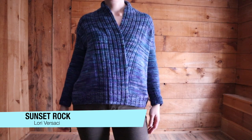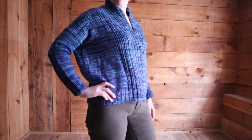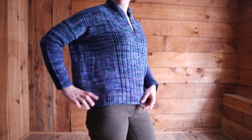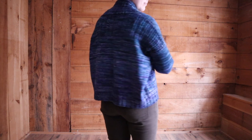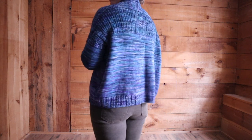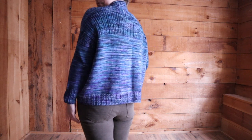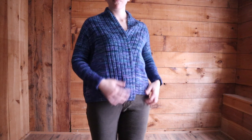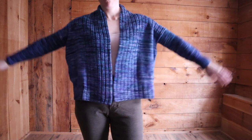I took some video of myself modeling it before I wrapped it up and gave it to her, which was a good thing because I totally forgot to get photos. We opened presents really late on Christmas Eve night and I was barely awake, let alone cognizant enough to take photos or video of what was going on. Here you can see what it looks like on me. I have a 35-inch bust and this sweater has about 14 inches of positive ease on me, so it is really an extreme drop shoulder.